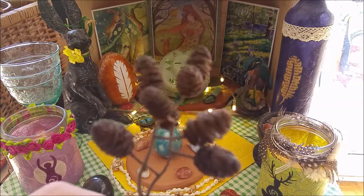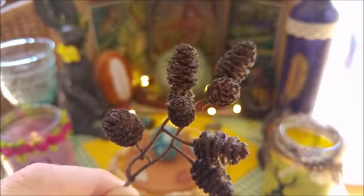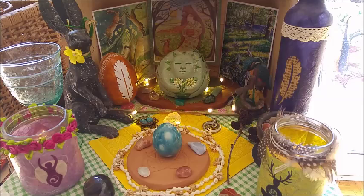Just a little teaser here with these elder cones, which I quite love. I found a good source to get more elder cones for my ink. But back to this altar space.